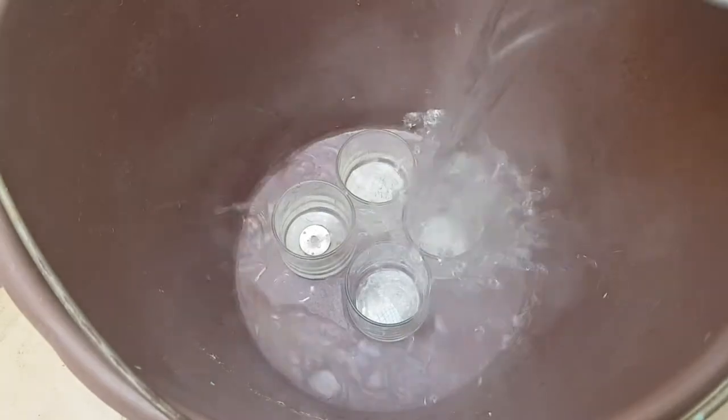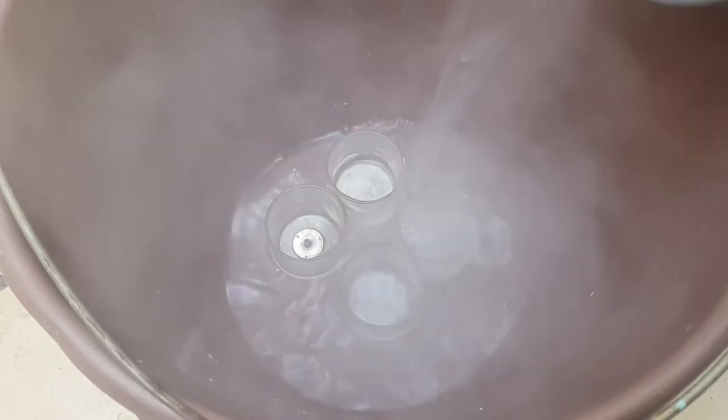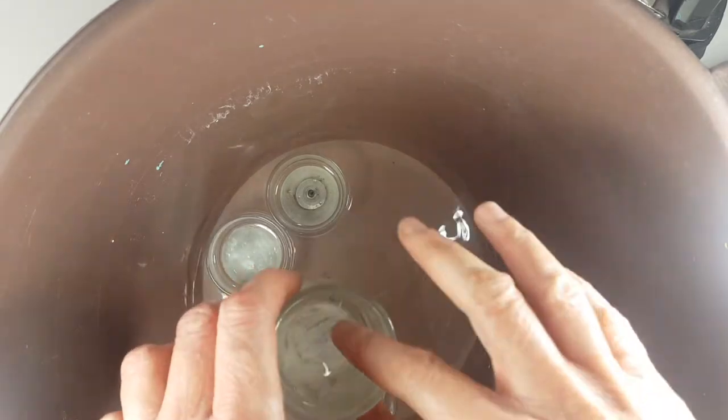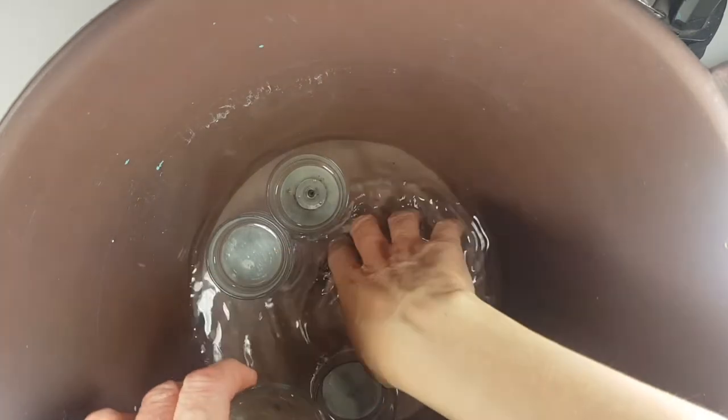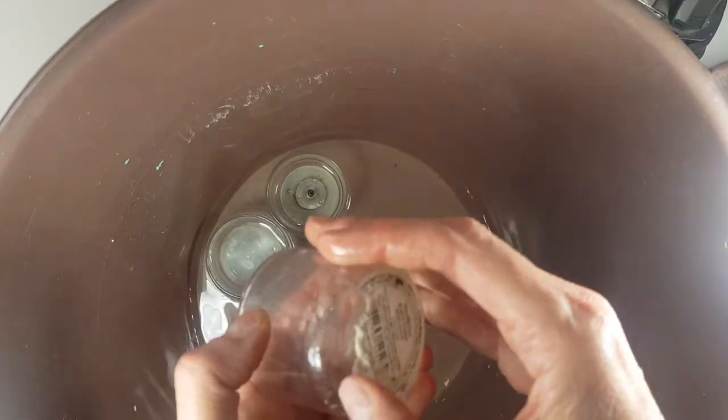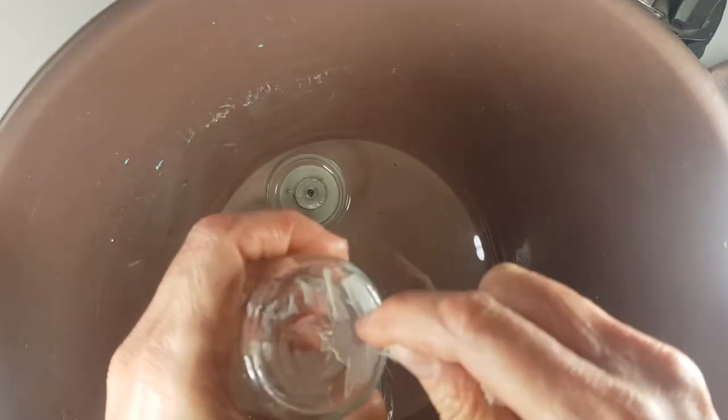I'm going to be taking a bucket and placing my four glass containers in it, then pouring some boiling hot water in. I left the water to do its thing for a while, then took them out once the water was getting to room temperature and was no longer hot.